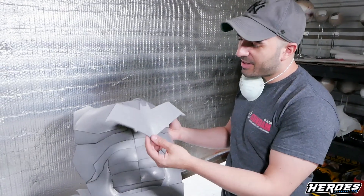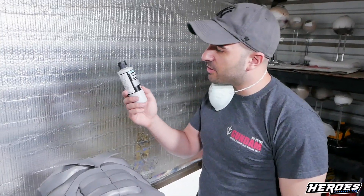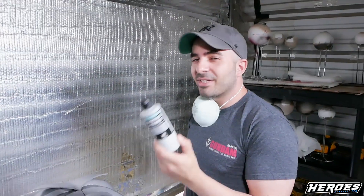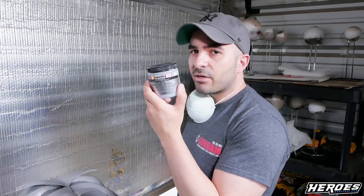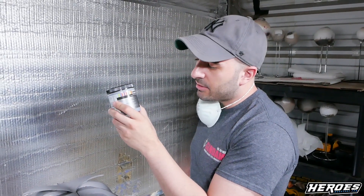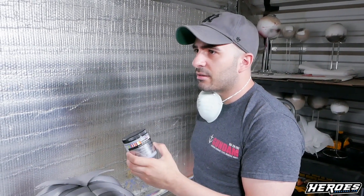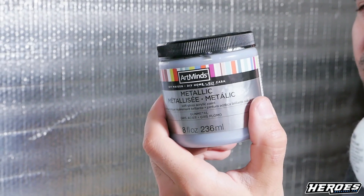Now the chest armor and the Red Hood logo are ready to paint. I'm going to use this surface primer — it's an acrylic polyurethane, which is good because it will be flexible. I'm using grey, Vallejo brand — you can get it in the cosplay supplies section on heroesworkshop.com. I'll be painting it with Art Mines metallic gunmetal color. Just a couple of thin coats.